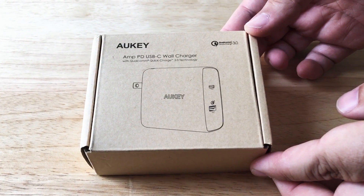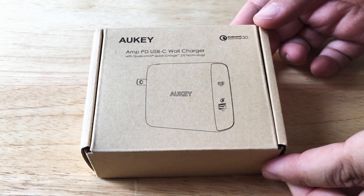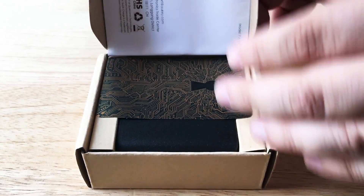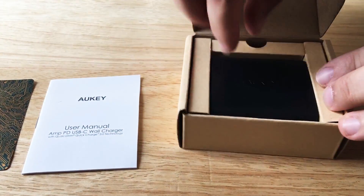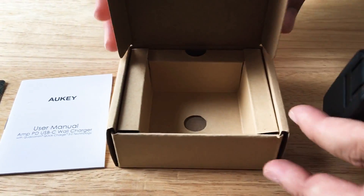Today we're going to unbox the Ayuki. This is the AMP power delivery USB-C wall charger. It also comes with a USB type A port that has Quick Charge 3.0 technology. Most devices are using power delivery through USB type C now, so that's why we thought we'd give this one a look.